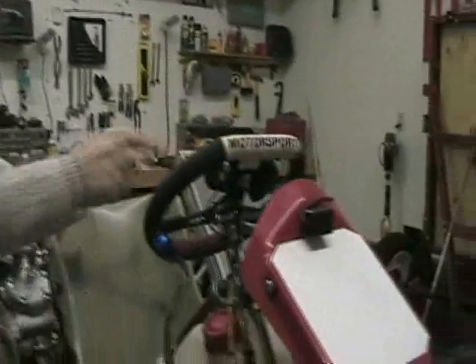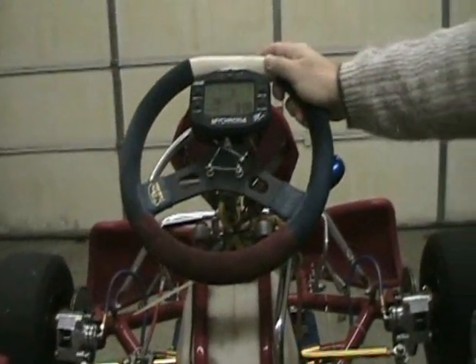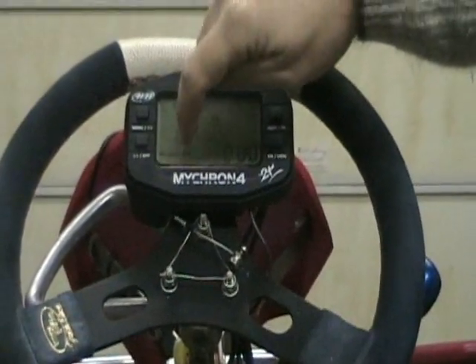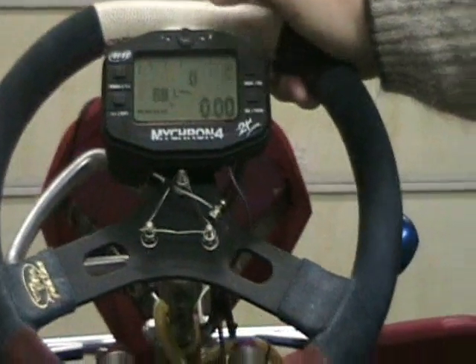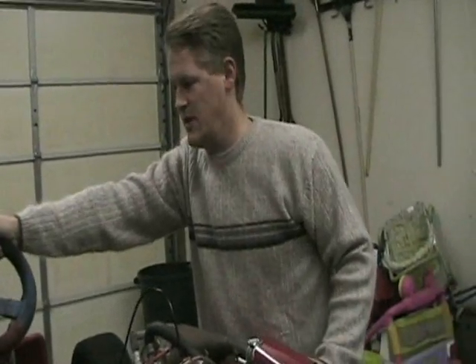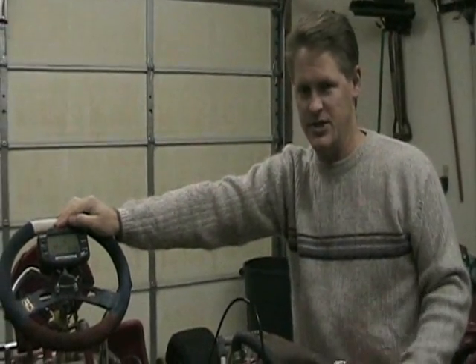I do have a data monitor — come around here. This is what's known as a Mychron. If I had this thing started, it has RPMs up here on the top, water temperature, and also an exhaust gas temperature gauge, and this will log that data so you can go back and look at it. Exhaust gas temperature is critical for carburetor tuning. This actually has a USB key that you plug in to download your runs to see how you're doing and to see if you need to change jets on the carburetor.